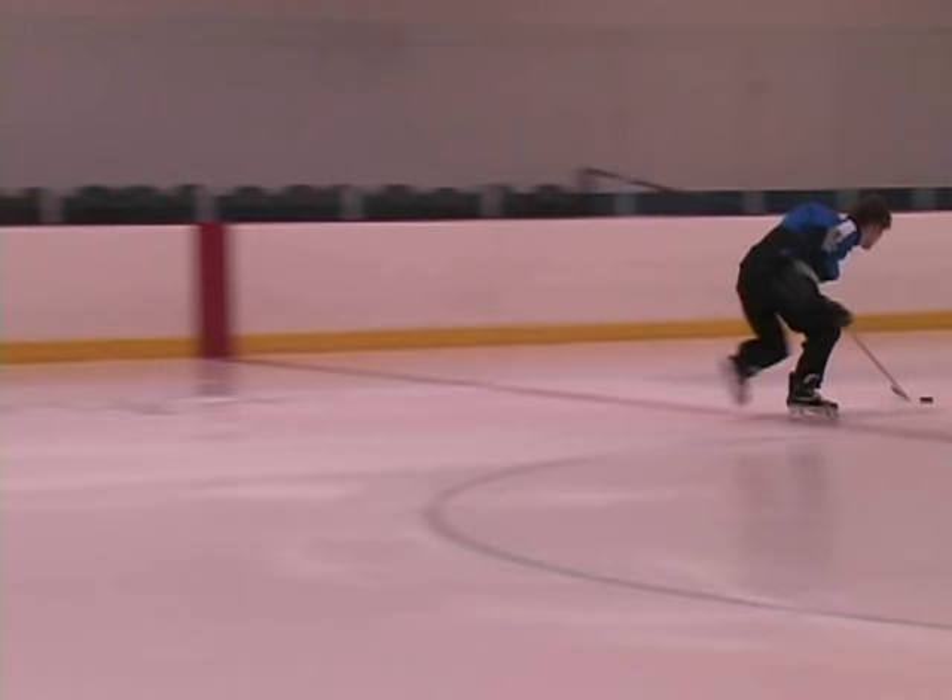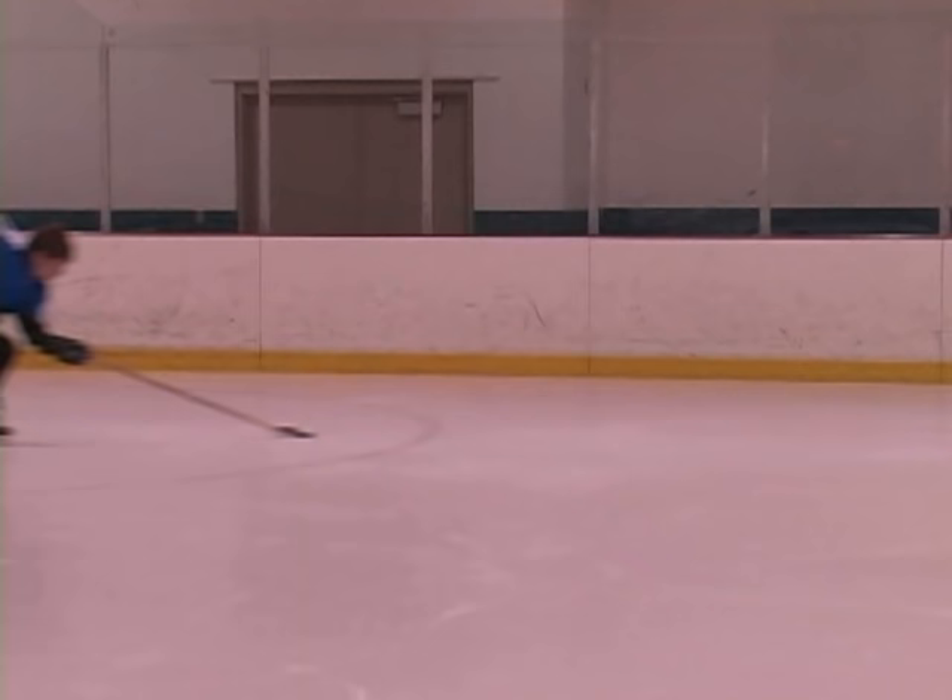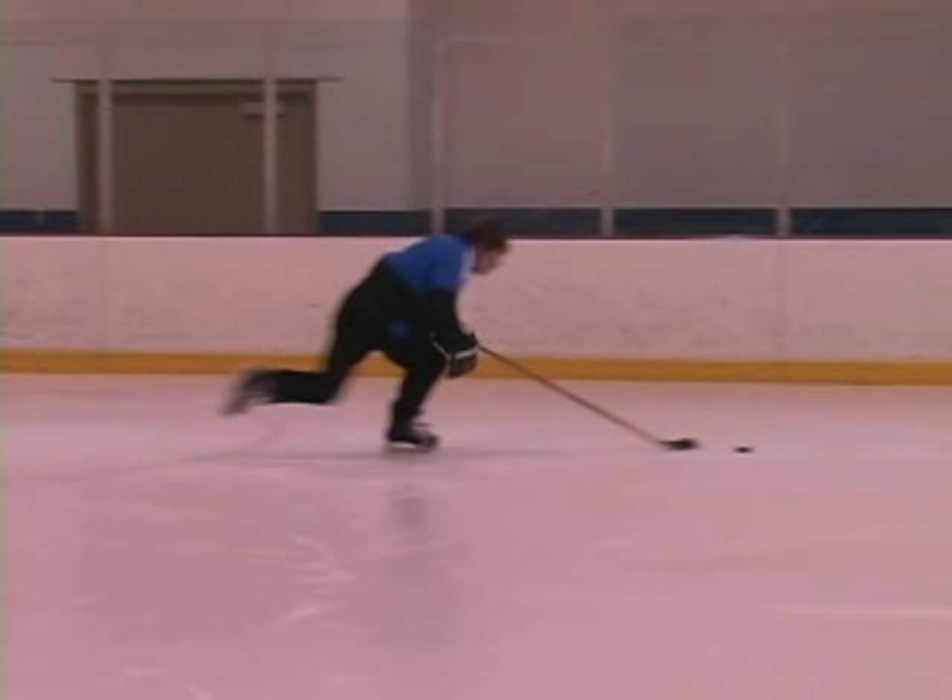Welcome to the forward stride analysis brought to you by Laura Stamm Power Skating, where we're going to be taking a detailed look at the forward stride and showing you all the techniques involved.